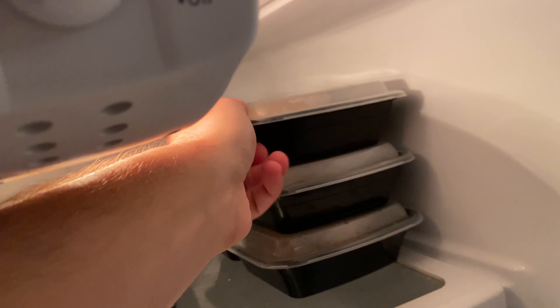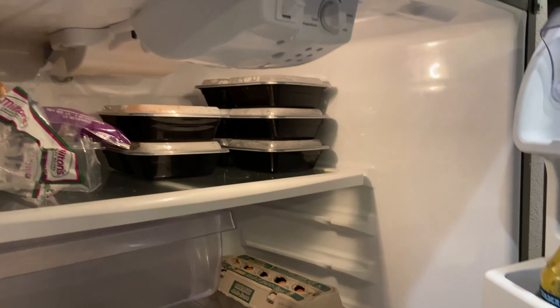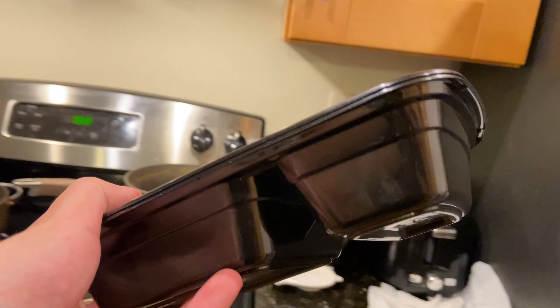When I want to grab one, I just lift it up and I unlock it. It's really nice because they stack in the fridge, and they also stack when you have them here.